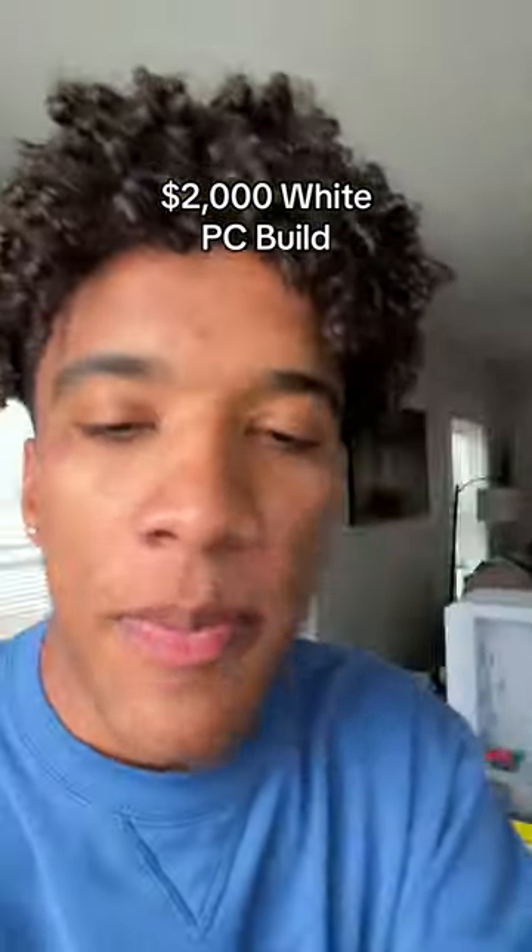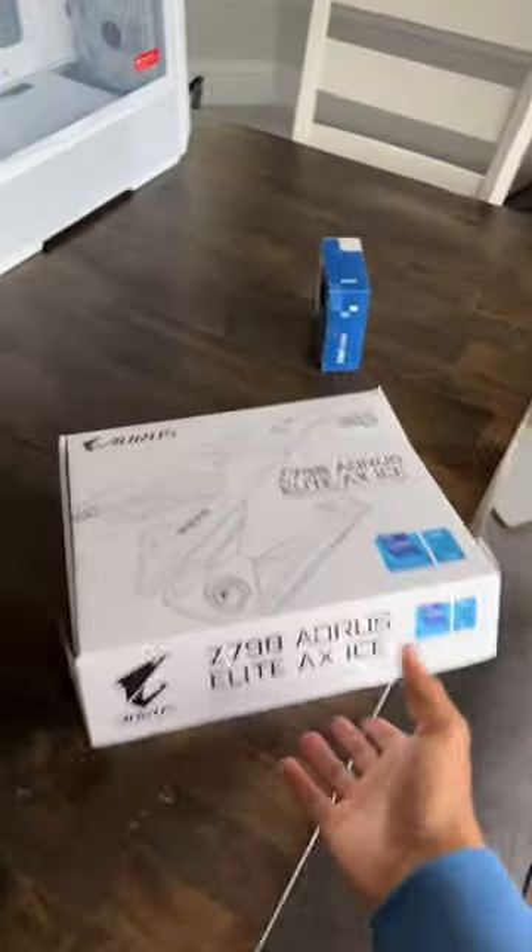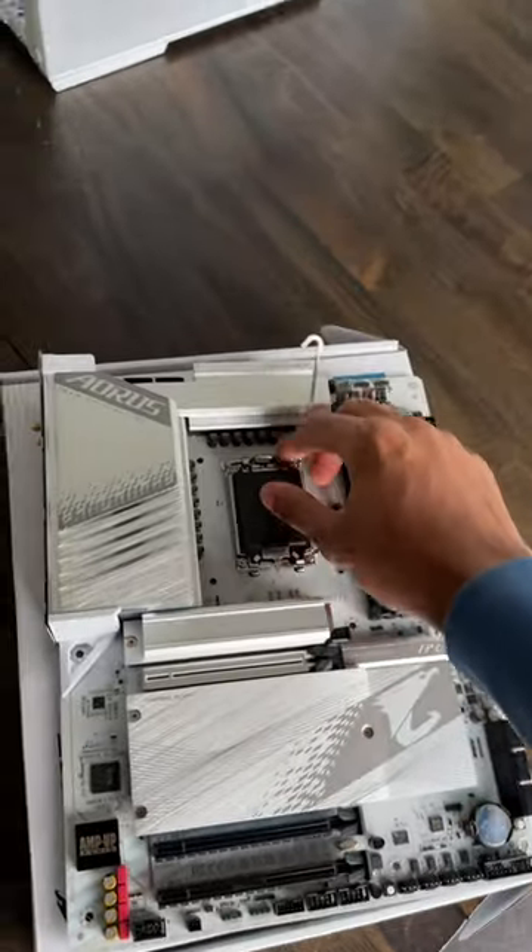This is the $2,000 all-white PC build. I want Microsoft to make this happen because number one, the prices are the best and the part selection is crazy. Like I was able to find a white power supply in store, in stock. This motherboard even has a white PCB. This is going to look so sick.